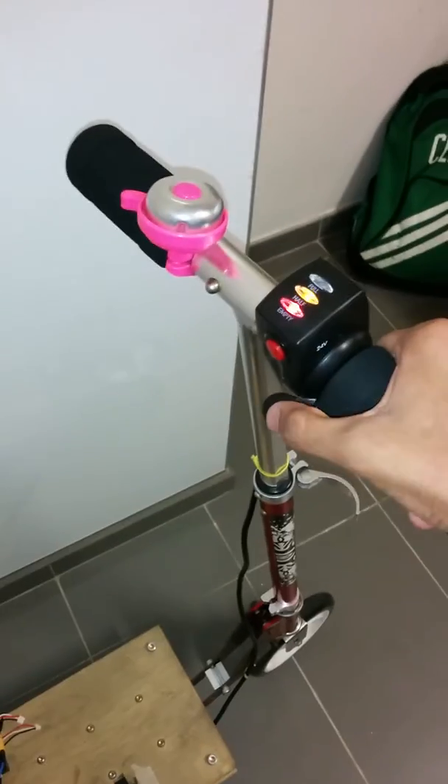Basically, depending on how I press the throttle, the motor spin will be controlled accordingly.